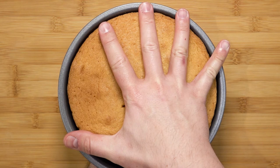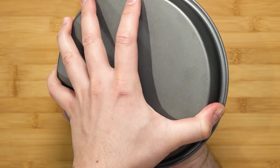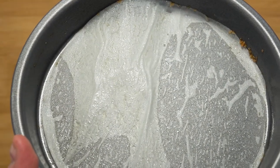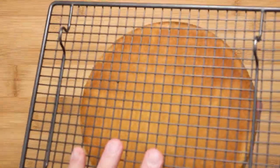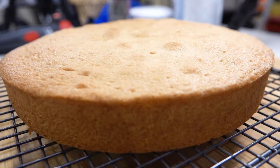Let that cool down for about 30 minutes in the tin. Once you're able to handle the tin, take the cake out — you can use a plate, or if you have big hands like me, you can just twist the cake slightly and it will come out just like that. The baking paper placed underneath helped.